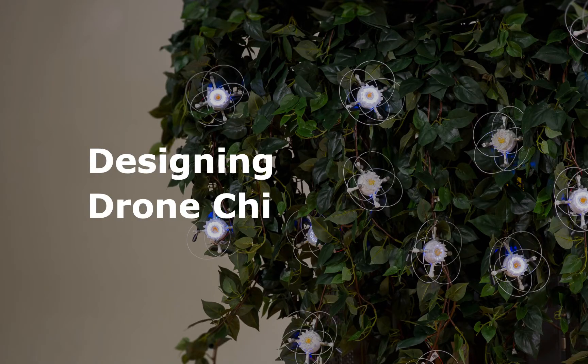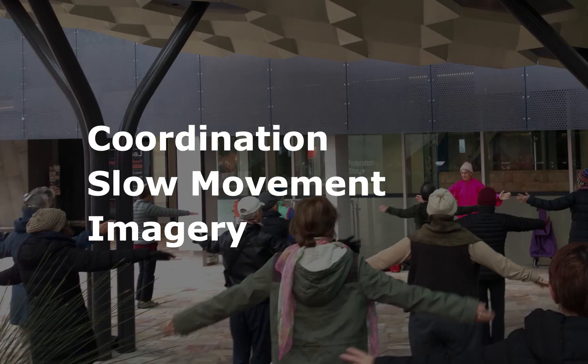In designing Drone Chi, I took Tai Chi lessons as a source of somatic inspiration. To cultivate what I felt in the initial interactions with the drone, I needed something to emulate, and that was Tai Chi. I took three aspects from Tai Chi that I wanted to come through in the design: coordination of the limbs, slow movement, and imagery. By imagery, I often found myself imagining I was doing something else, being someplace else, or being something else while doing Tai Chi.